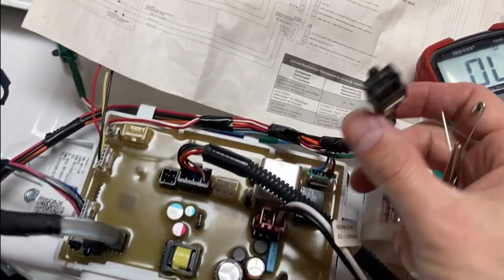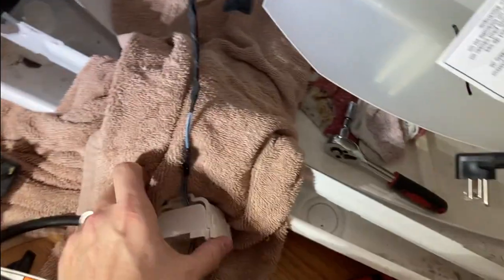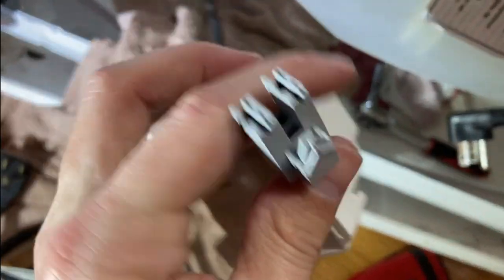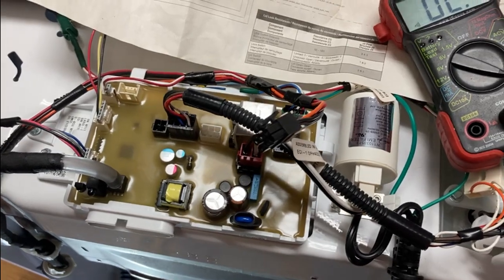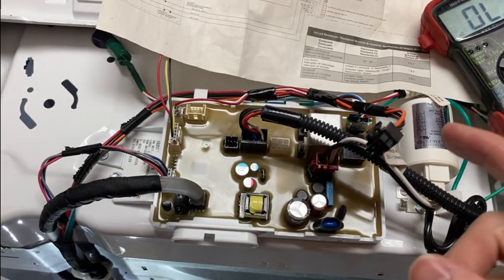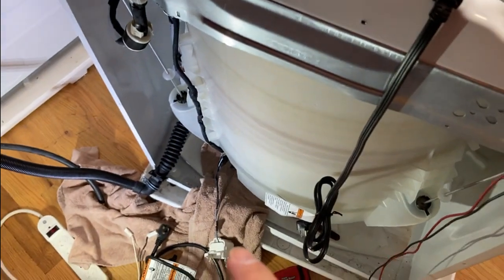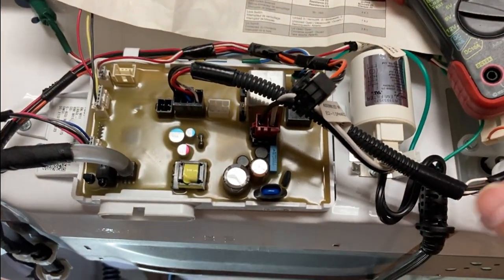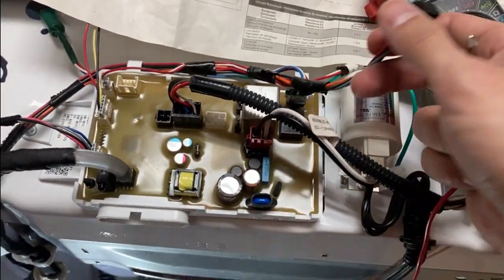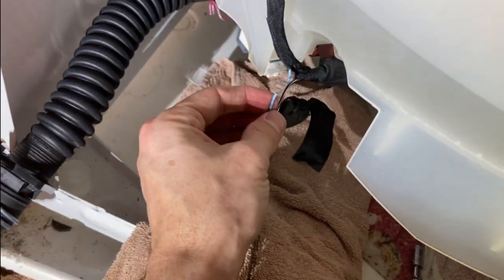I put the multimeter on continuity mode. When I touched the blue wire — I stuck a pin in up top and then went down to the bottom and touched the blue wire down there — I had nothing. So I knew there was a break somewhere in the wire. When I wasn't getting power, I didn't know if it was a break in the wire or if it was the control board just not sending the right signal down to the pump. By doing this continuity test, I found out there was a break, and it didn't take me long to find it. I started unwrapping the sleeve and right at this bend, you can see it's broken.